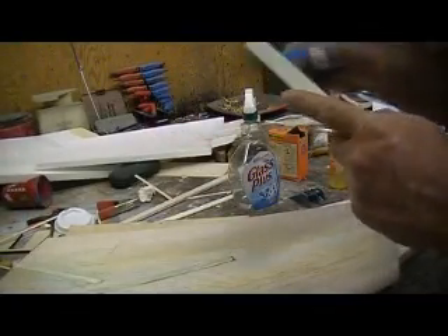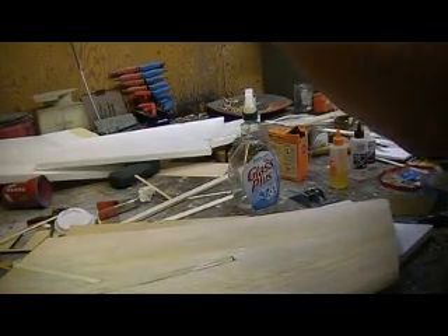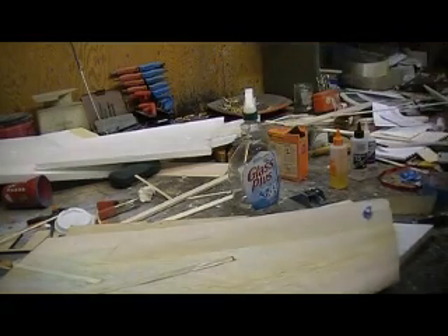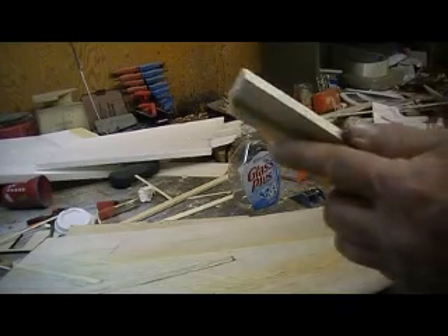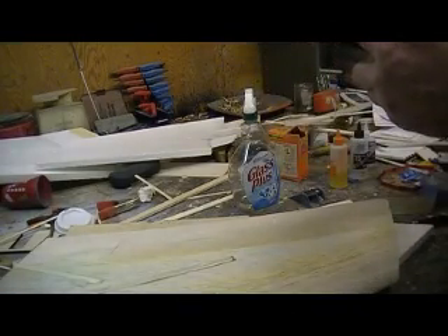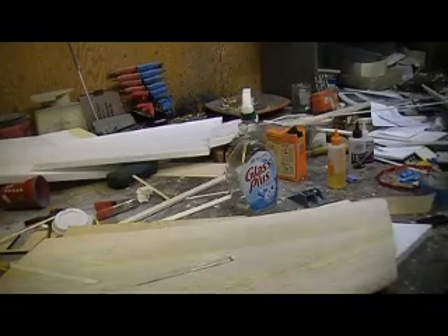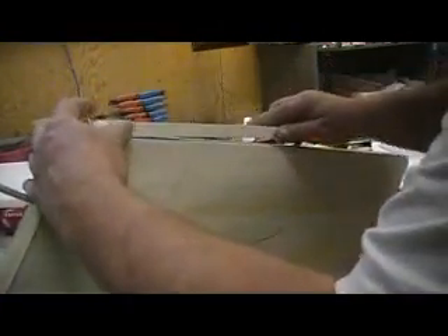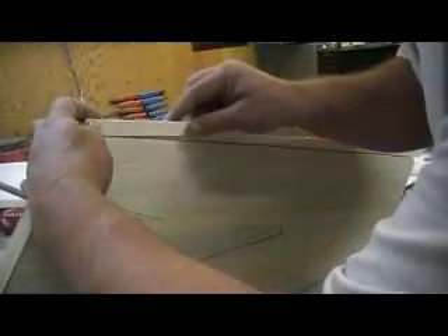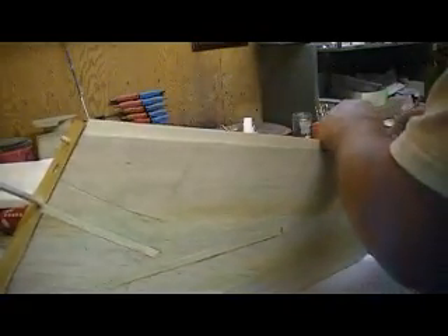I've got my double-face tape on there now, so we're just gonna peel off the double part. It's just gonna hold it in place and make it a little bit easier. I cut a lot of squares out of this, but sometimes I just tend to do it on the roll. Now you guys see that — what I want to do is stick it on there but leave it an eighth inch short, just the thickness of my sheeting. Now you can see where I'm going with this.